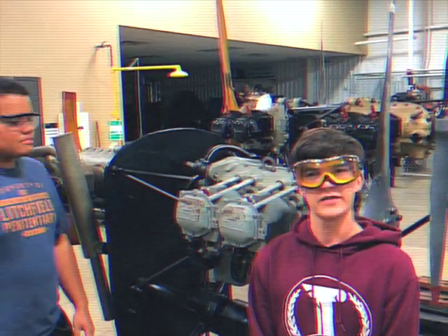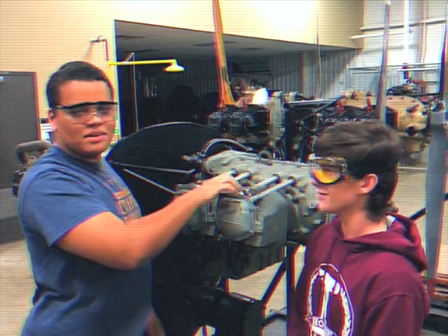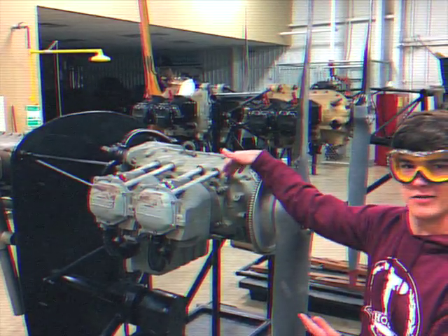The first thing we have to do is locate cylinder one. Would you mind showing me where cylinder one is? This is cylinder one, and you can tell because it has a number one indicated right by the cylinder.